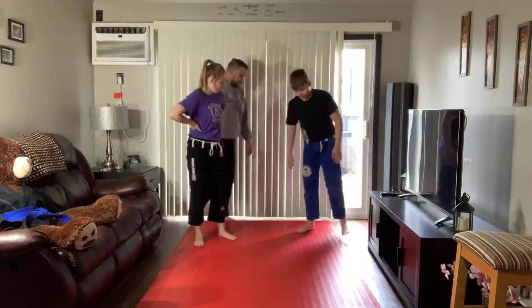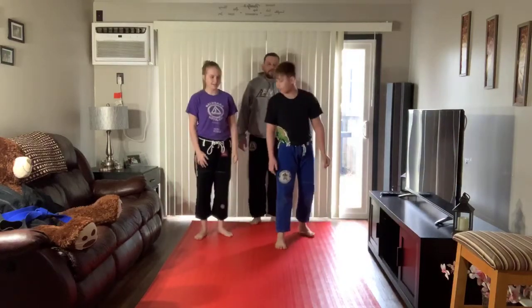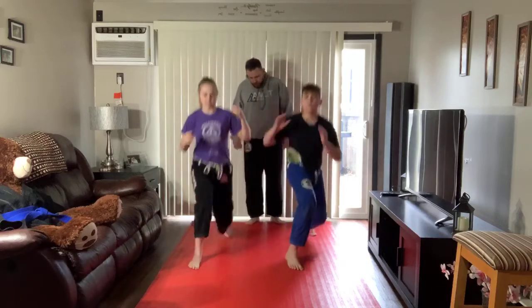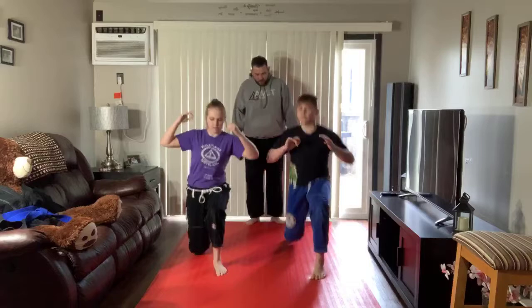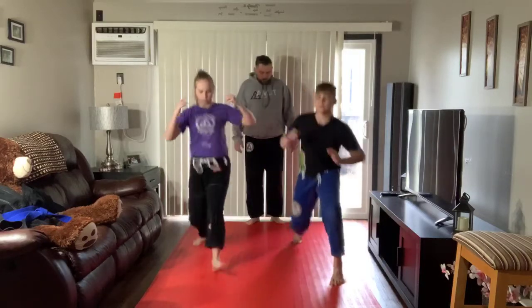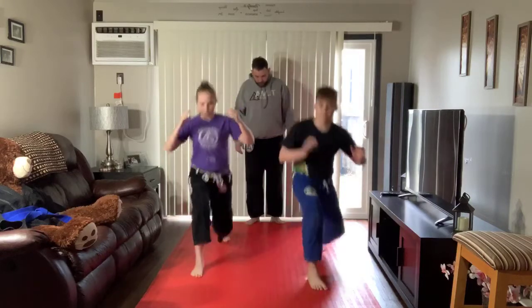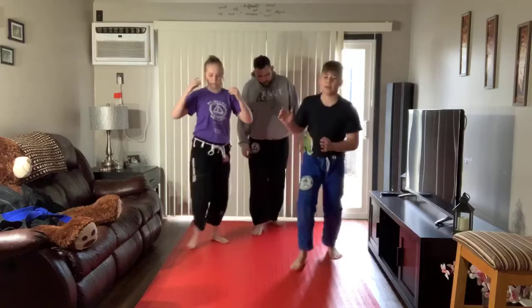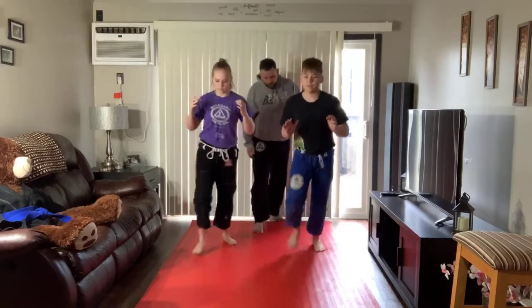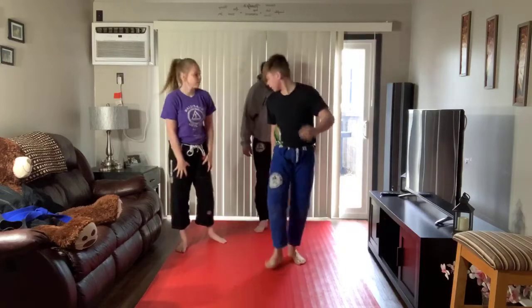Alright, Edward, go ahead and count the next set. Everybody at home, one more set of 15. 1, 2, 3, 4, 5, 6, 7, 8, 9, 10, 11, 12, 13, 14, 15. Perfect.